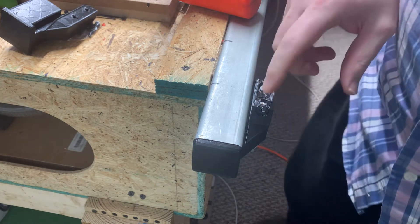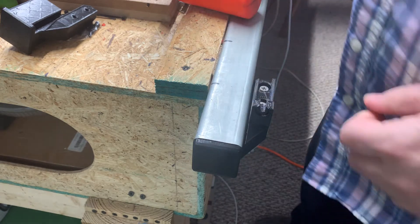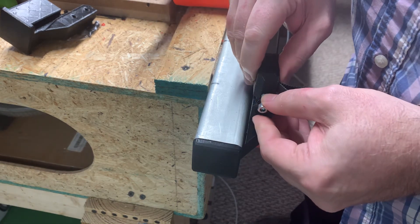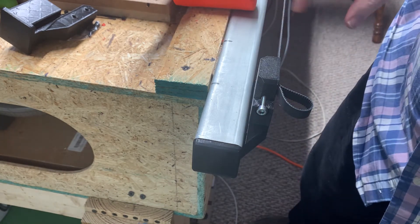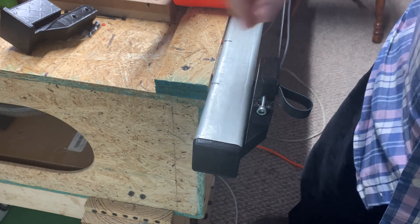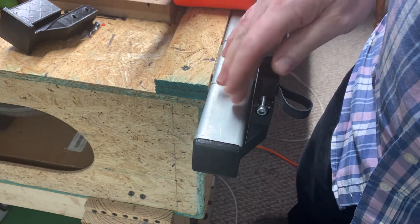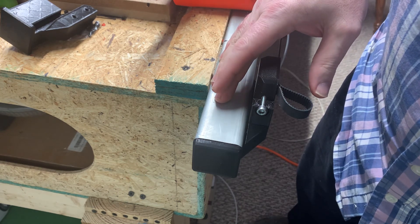I don't know if that last screw got into the nut, but I'll check. Anyhow, this holds your belt — your Y belt — and I've got another one that is wider that goes on the far side. This will allow me to mount a LowRider 3 to the same table that I had a LowRider 2 on, without widening my table.